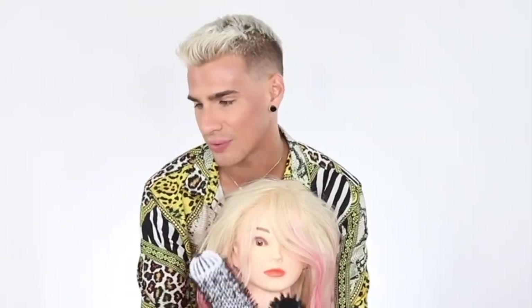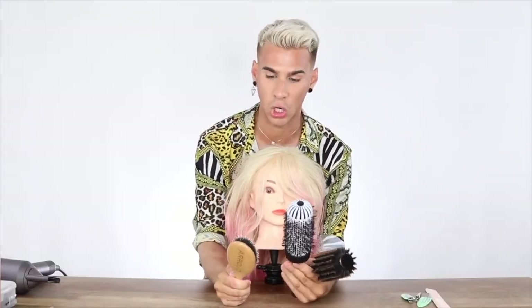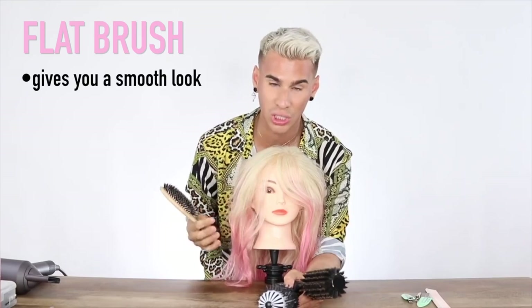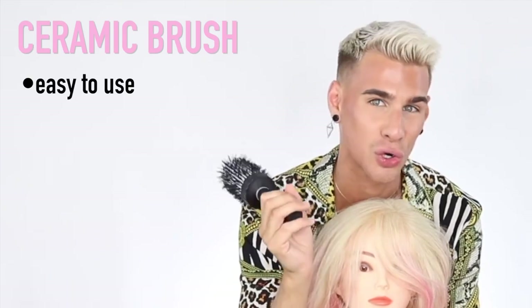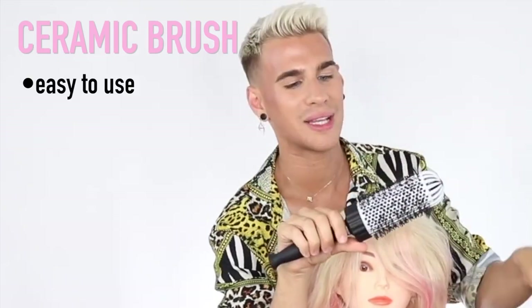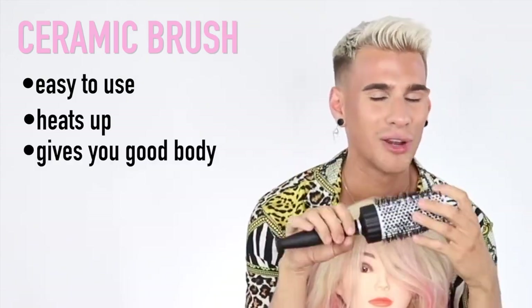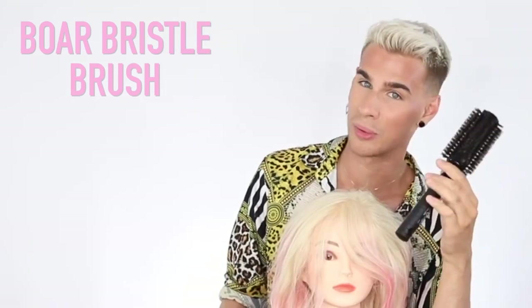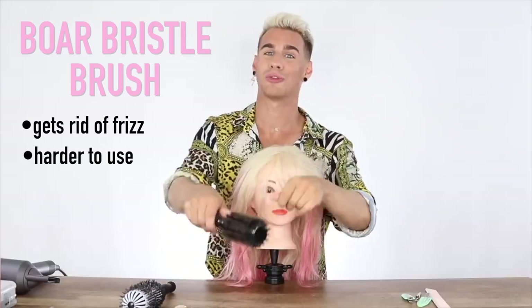For brushes, you have like three options really: a flat brush, a ceramic brush, and a boar bristle natural brush. I usually use a flat brush when I'm trying to do a very flat, laid, silky smooth straight look with no frizz. The ceramic brush is a lot easier to use in general — because they heat up, you can make a nice wave or curl in the hair and really straighten it out. This is definitely my favorite.